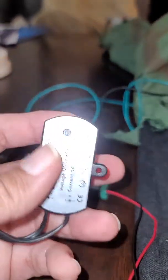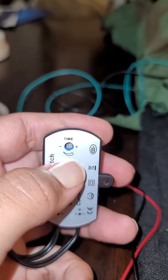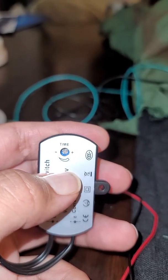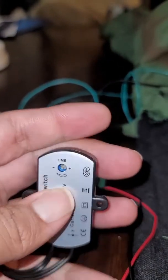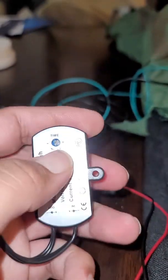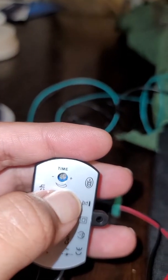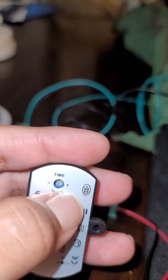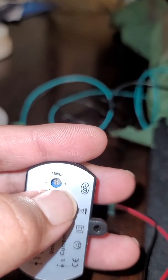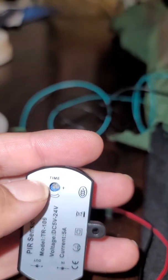The way you work the PIR switch: some will come with two dials, some with only one. This one only has one, which is an interval timer. Some come with a second dial for sensitivity — how far or close away the sensor will actually activate. For the interval dial, if I put a small screwdriver in and turn it clockwise, that shortens the interval between it turning on and off. Counterclockwise makes the interval longer. The shortest is about five seconds and the longest is about 30 seconds.